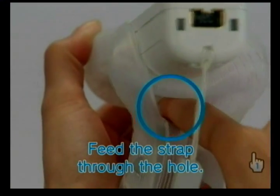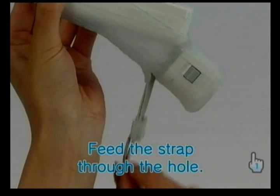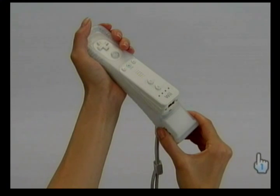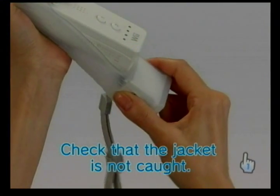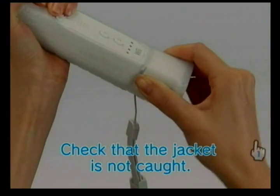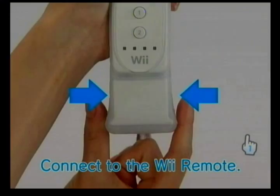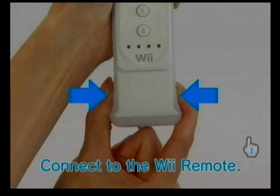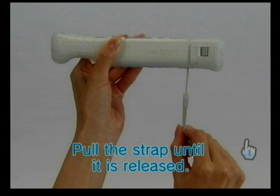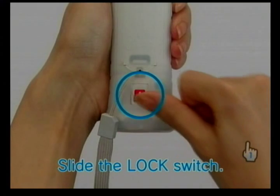Feed the Wii Remote wrist strap from the inside of the jacket through the strap hole and pull until all of the wrist strap and cord are visible. If the cord is caught, pull the strap through until it is released. Be sure to slide the lock switch in the direction of the arrow until it locks.